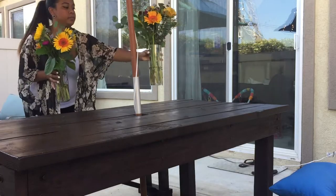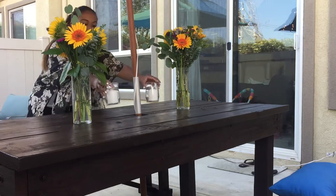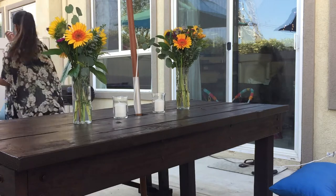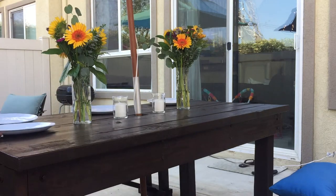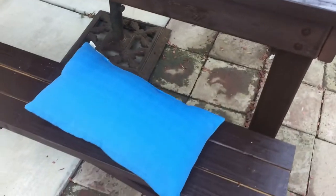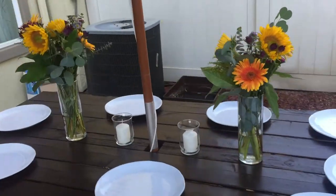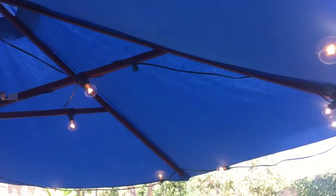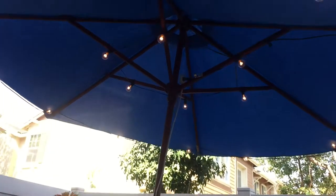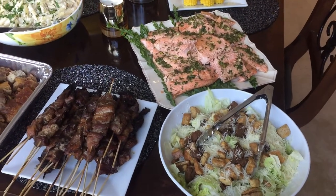Next I set up the outside dining table. I put two beautiful vases filled with some lovely flowers that I got at the supermarket, then I placed some candles in the middle, and some plates, and put some nice blue cushioned pillows for everybody to be comfortable. Then I strung up some lights that I got from Pottery Barn on my umbrella to give it more of a nice romantic feel.